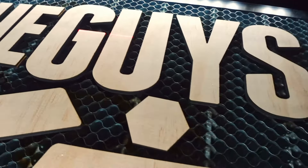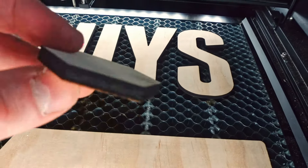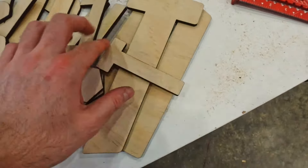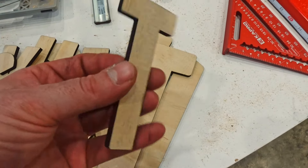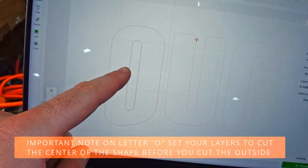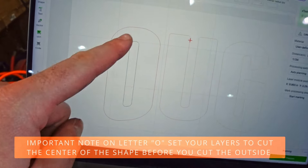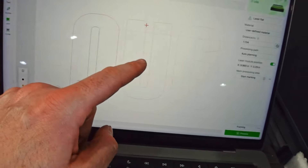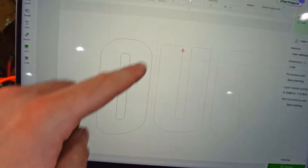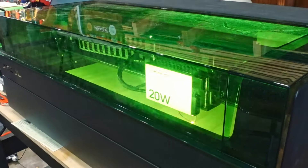The first batch of letters turned out really well — I'm very happy with this. The cuts are clean, everything looks good, and there'll be a little bit of cleanup needed but not too much. I've got the second piece loaded in and checked the depth already. For this one I needed to make an extra layer for the center of the O so I can tell it to cut the inside first with the U and the G, and then once that piece drops in I'll cut the outside of the O in a second pass.